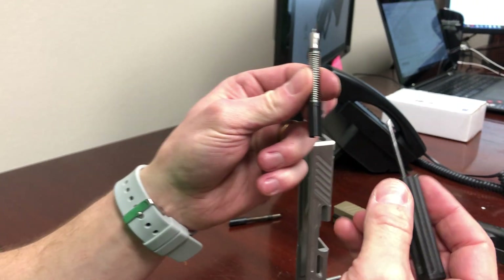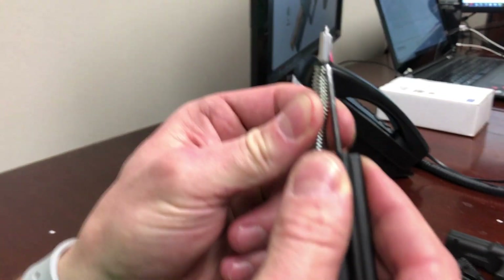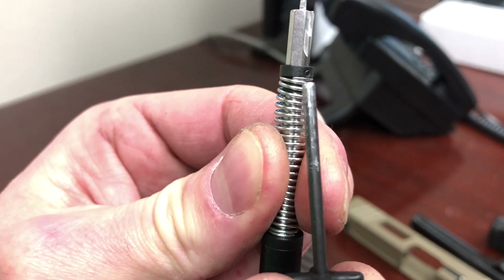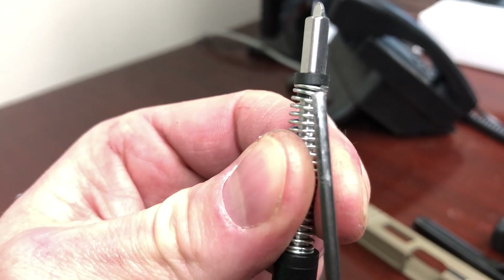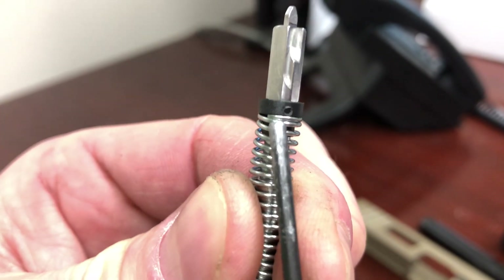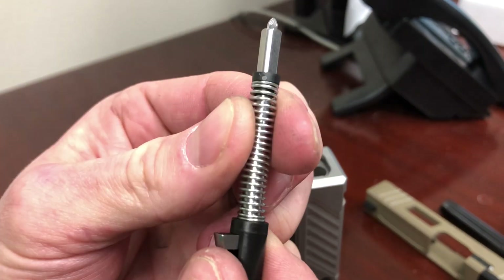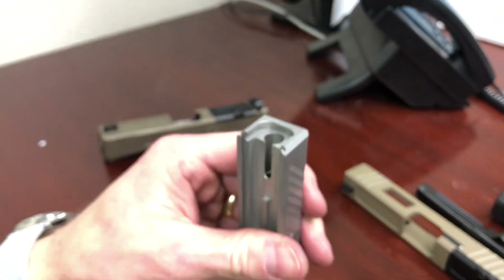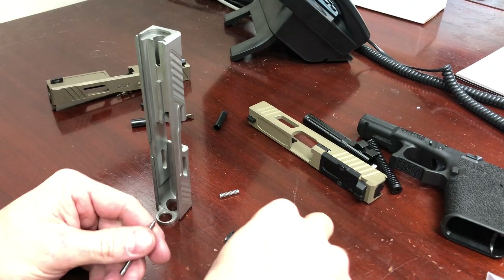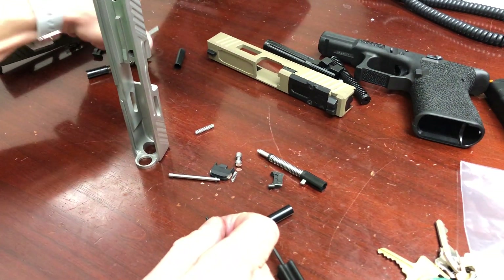One other check: you want to avoid the case where the end of the spring is in contact with the place where the cups come together. You want the spring to be offset a little bit — that makes sure it's not putting uneven pressure on one side or the other. Okay, the striker spring assembly is complete. Now let's put together the extractor depressor plunger assembly.